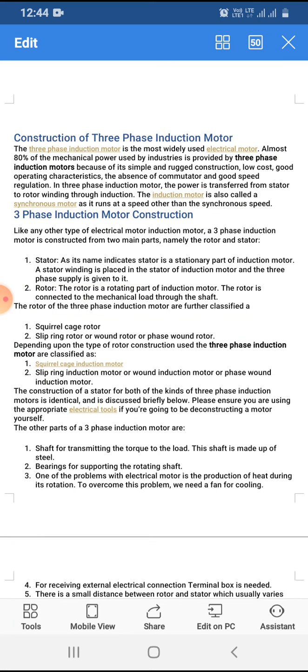In the three phase induction motor, power is transferred from the stator to rotor winding through induction. The induction motor is also called an asynchronous motor as it runs at a speed other than the synchronous speed. The three phase induction motor construction consists mainly of two parts.